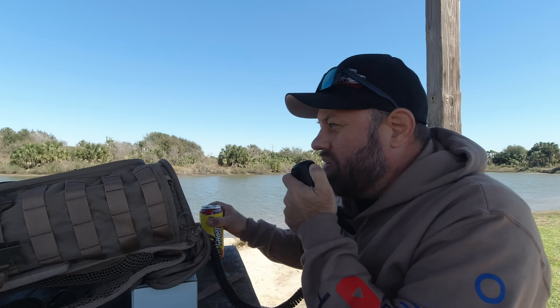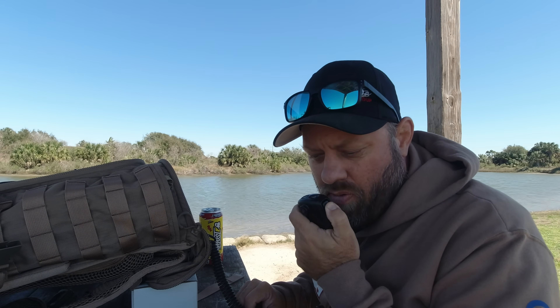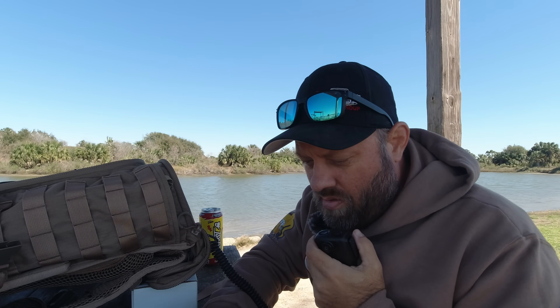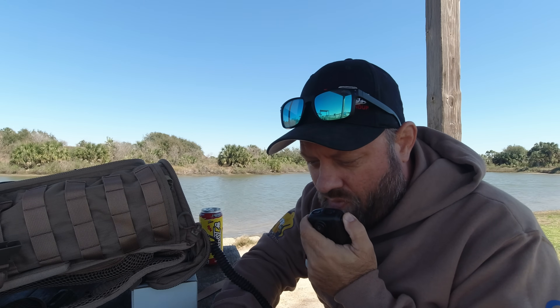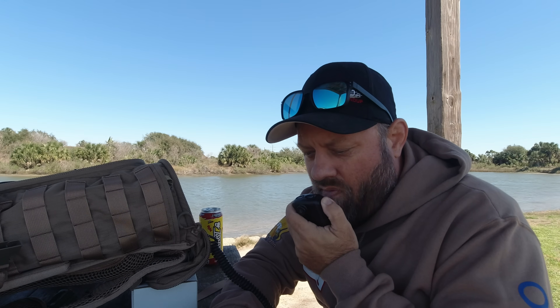CQ, CQ Parks on the Air, Kilo Charlie 5 Hotel Whiskey Bravo. Calling CQ Parks on the Air from Galveston Island State Park, US-3013. Calling CQ POTA and listening. Kilo Bravo 4 Charlie Alpha Uniform, 5-7. Copy 5-9, Virginia. My call is Kilo Charlie 5 Hotel Whiskey Bravo. Copy 5-9 Virginia, thanks for being out there on 15 meters today. 73.